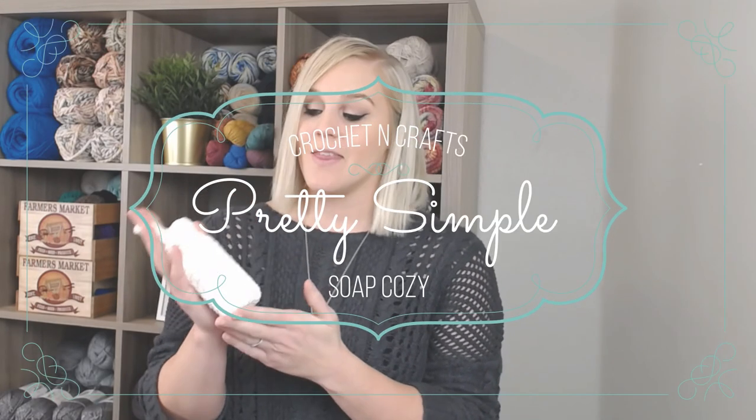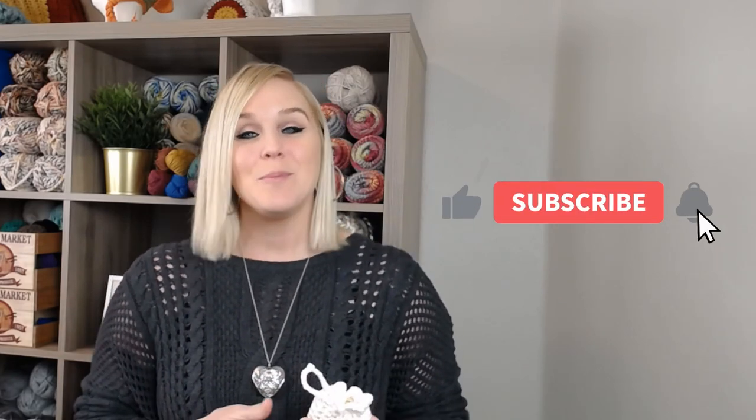In this video, I'm going to show you how to make the Pretty Simple Soap Cozy Soap Pouch. And this is honestly the most beautiful soap pouch I think I've ever seen, and I'm really excited to share it with you. If at any point in this video you do like what you see, please push that thumbs up button. And if you haven't yet, subscribe to my channel and click the bell so you get notified whenever I release a brand new video.